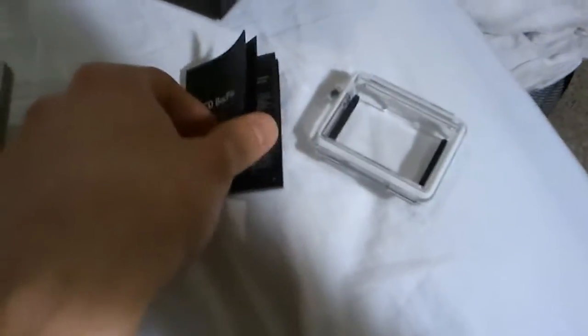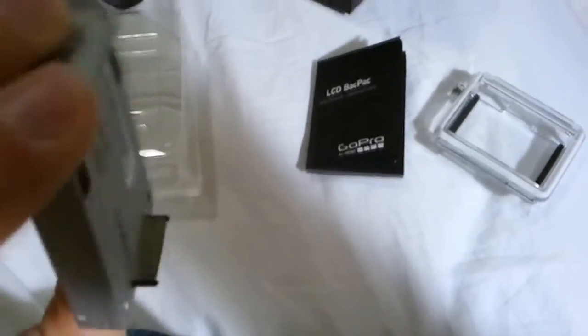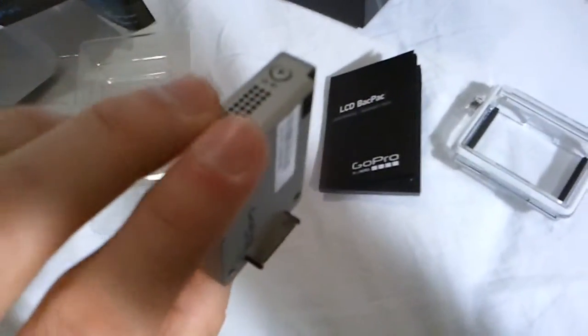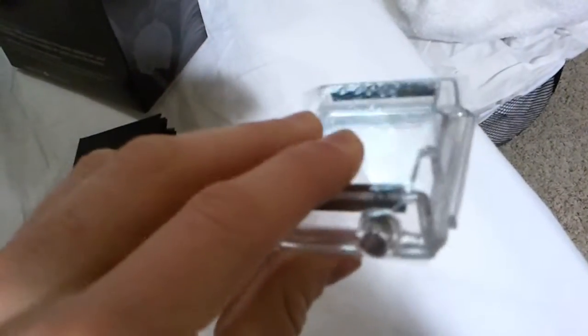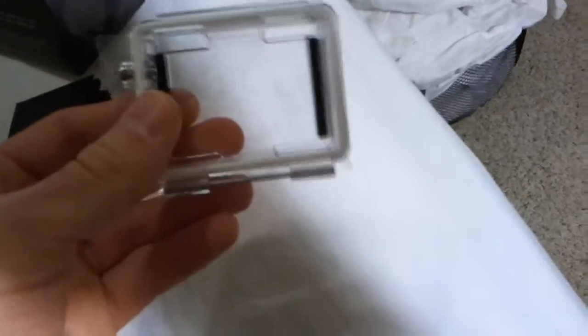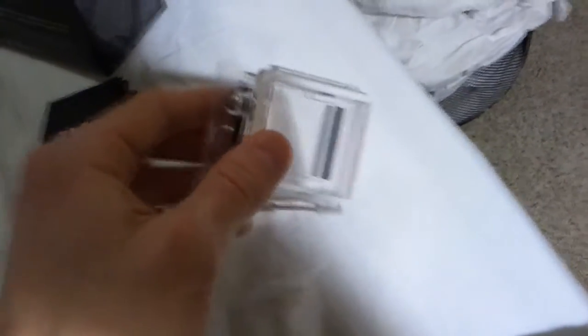It seems pretty easy to use. The controls are a little weird — there's only one button on it. You can do all kinds of things like fast forwarding, but it's a bunch of weird sequences. Not too bad though. I don't anticipate using that much anyway. There's a speaker right there. Out of all these doors, I'm probably going to use this one exclusively. This is the standard non-waterproof one, as you can see by the holes right there. What's interesting is that the old skeleton door had holes in the back, but this one has holes in the little top side things, so I'm not sure how that's going to affect the sound quality.